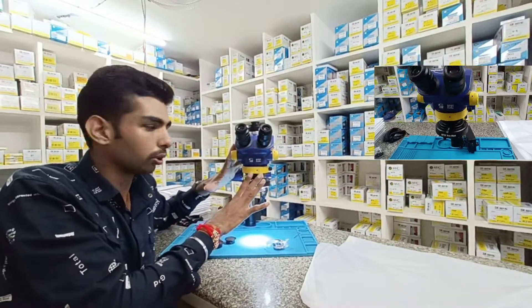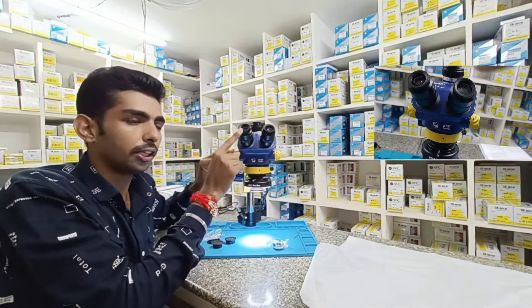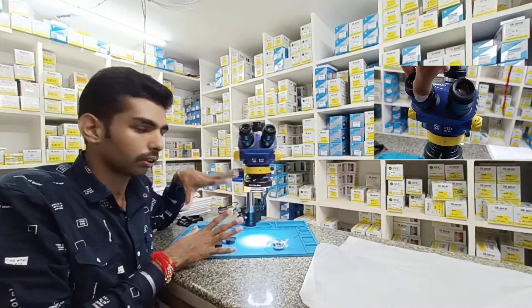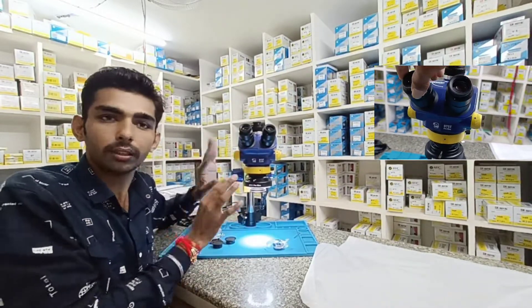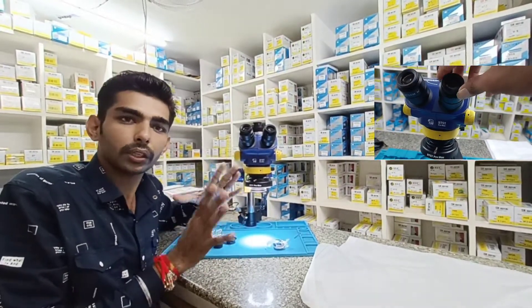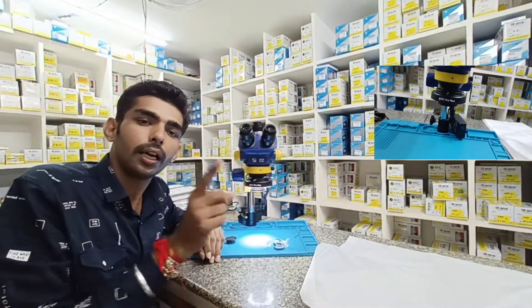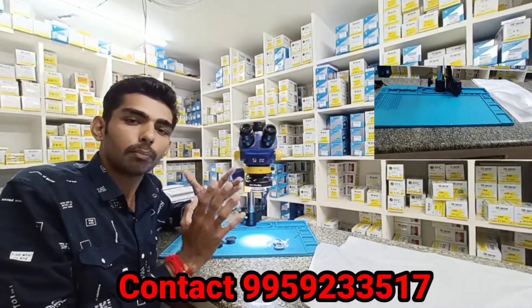This is the microscope D75T Pro Max — original, genuine product, friends. It is 3D — you can see the same product available. You can see the price in the description, and all display details are in the description.